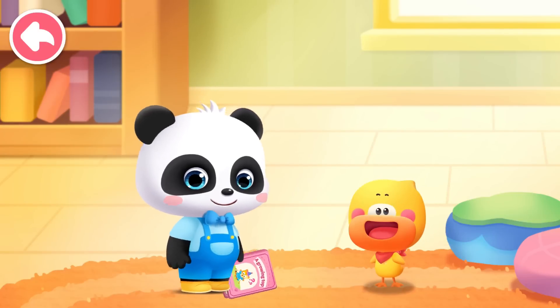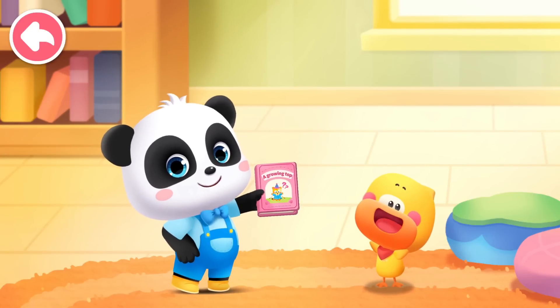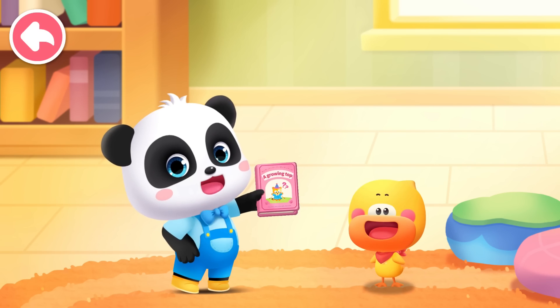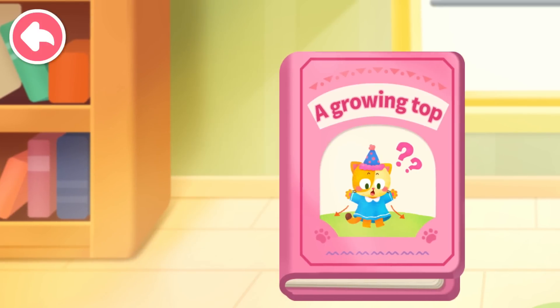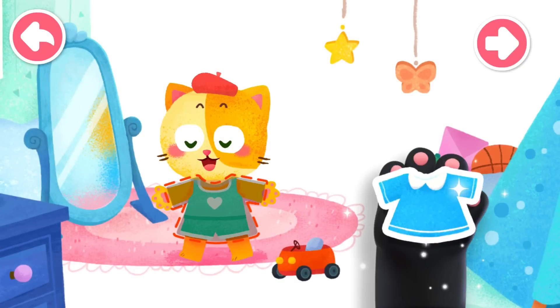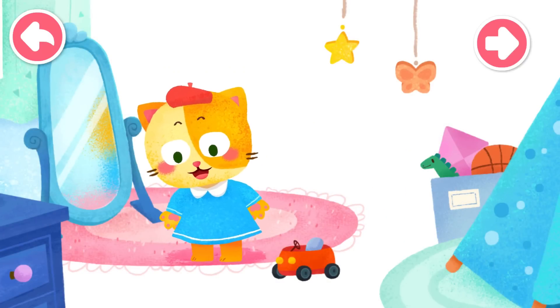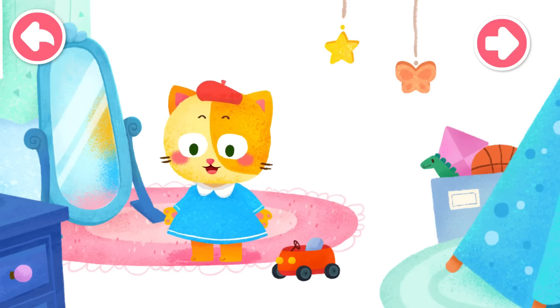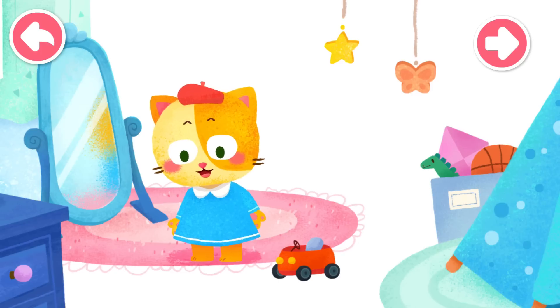Small picture book — Great Big World. Read the picture book with Kiki and Quacky. A Growing Top. The kitten was trying on her new top. The new top was elastic. It became bigger when it was stretched and returned when it was loosened.